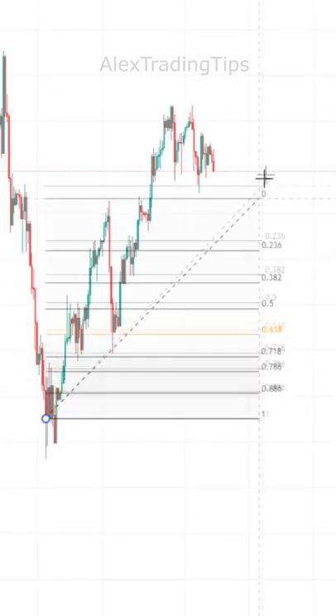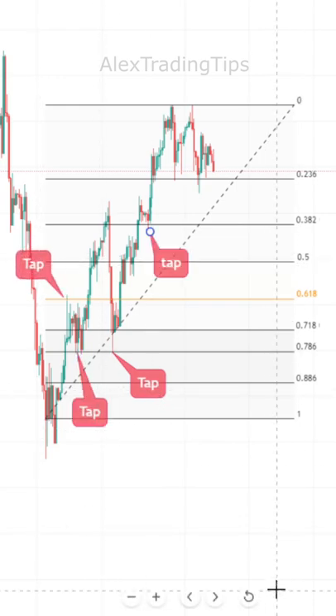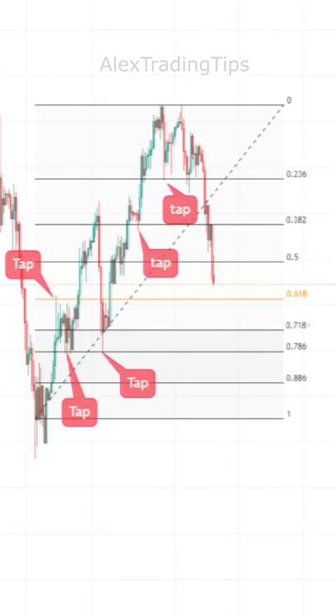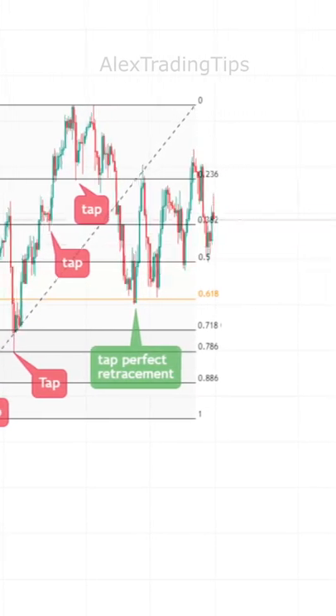You want to adjust your Fibonacci so it matches previous levels to which price reacted while it was creating the swing. This way, you can increase your chances of price better respecting your Fibonacci levels when it retraces.